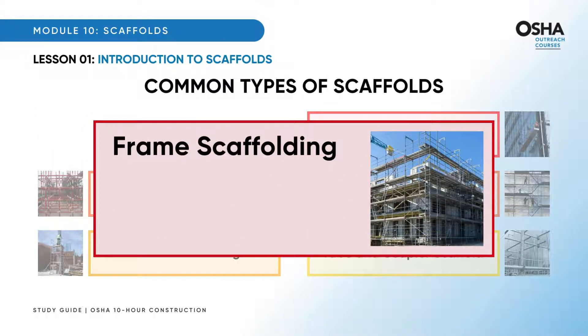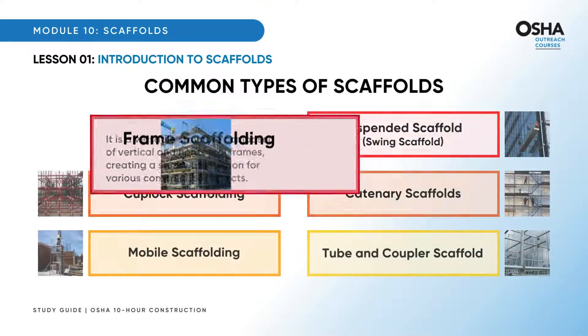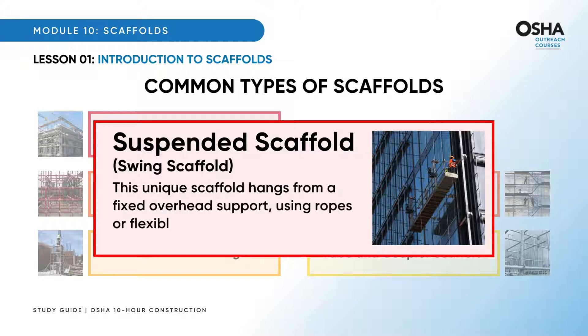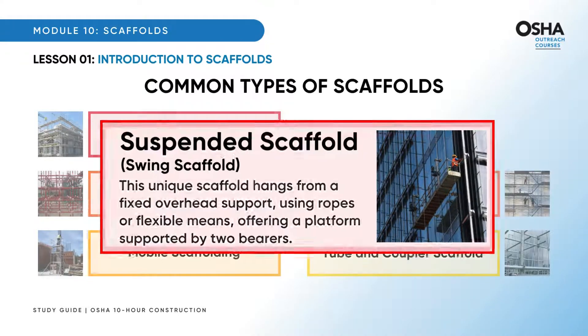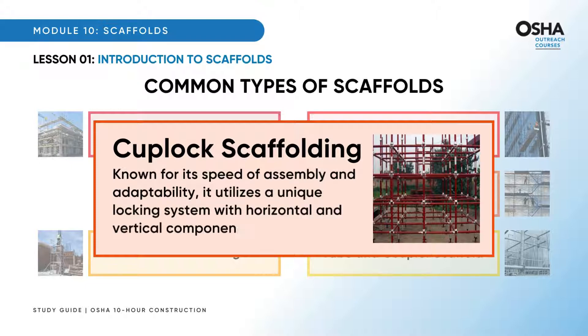First, frame scaffolding: a versatile structure composed of vertical and horizontal frames, creating a sturdy foundation for various construction projects. Suspended scaffold, or swing scaffold: this unique scaffold hangs from a fixed overhead support, using ropes or flexible means, offering a platform supported by two bearers. Cup lock scaffolding, known for its speed of assembly and adaptability, utilizes a unique locking system with horizontal and vertical components.